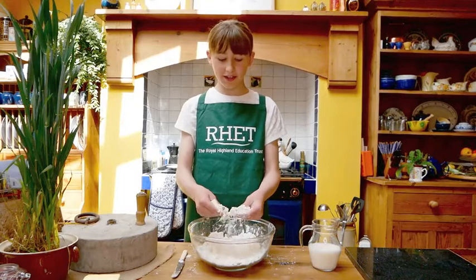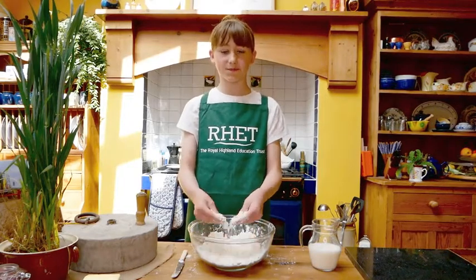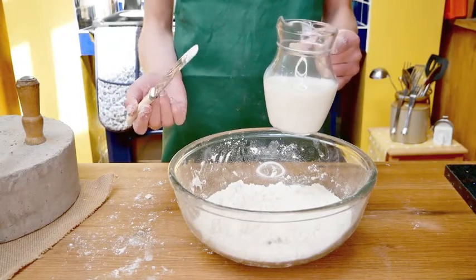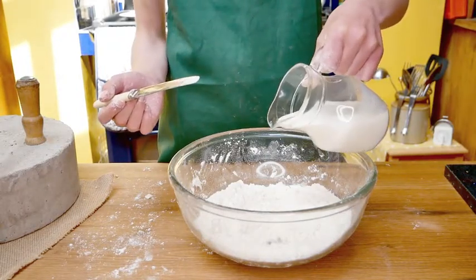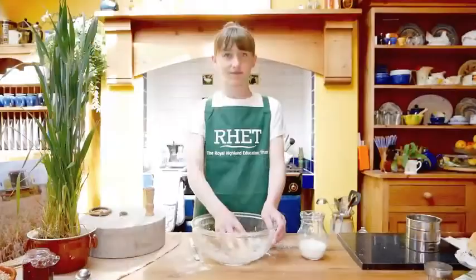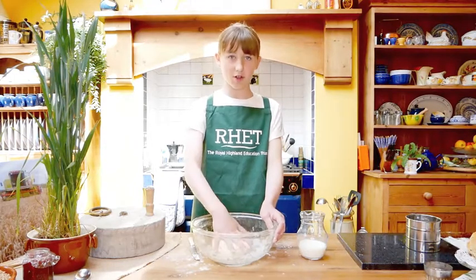I am rubbing the butter into the flour with my fingertips. Now I am going to add enough milk to make a soft but not sticky dough. We are going to knead it gently in the bowl.